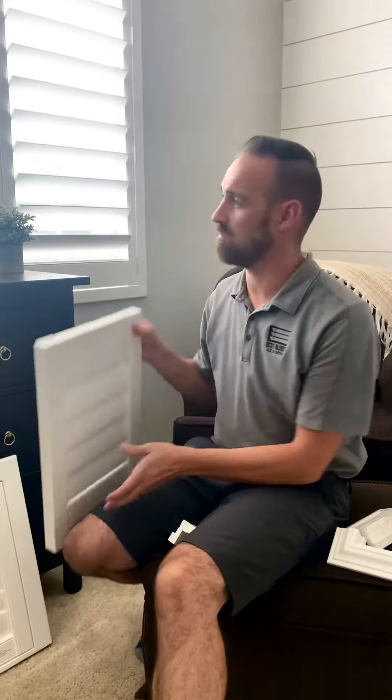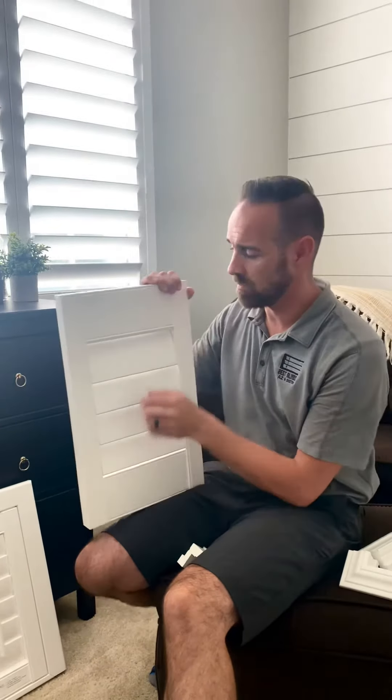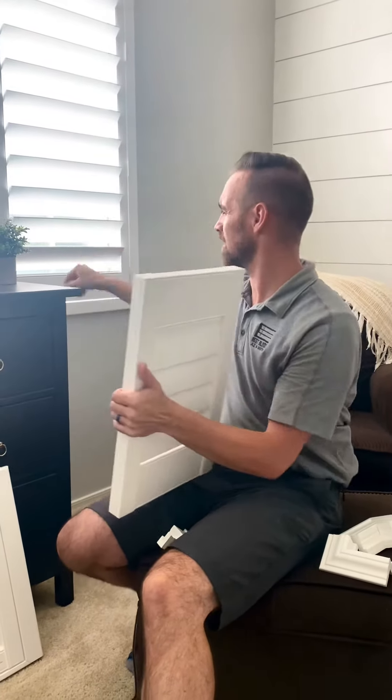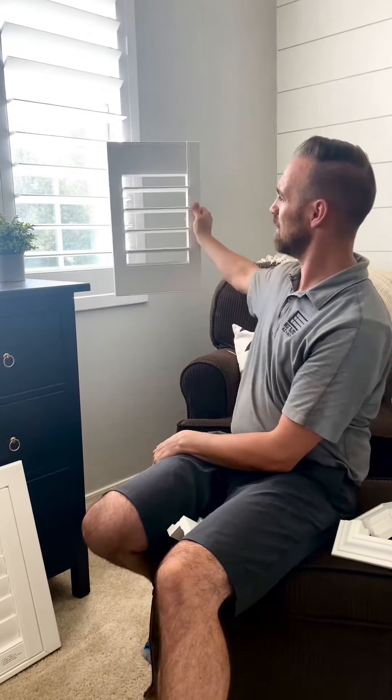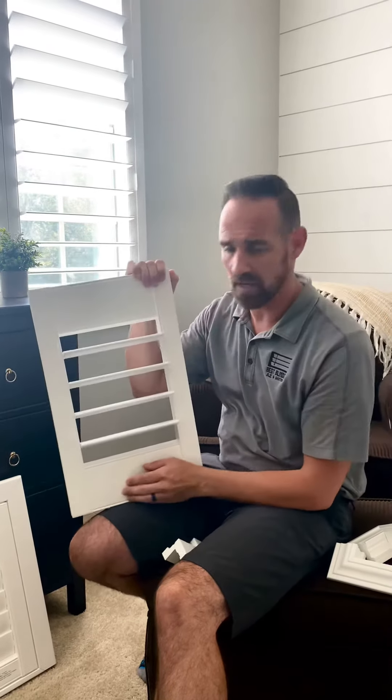The next thing is how your shutter is framed. All of the windows in your home have enough depth that you can do the biggest louvers. You can do four and a half inches like this — these are four and a half inches, there's more space between them. Or you can do three and a half inches; there's a little bit less space between those. There's no difference in cost.